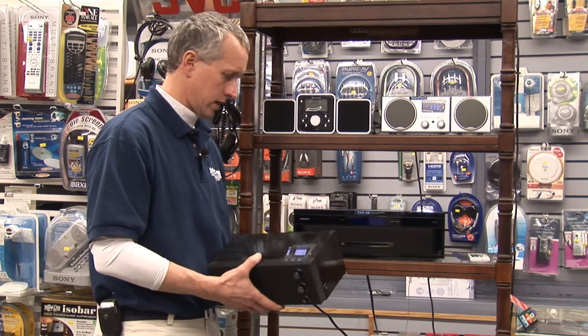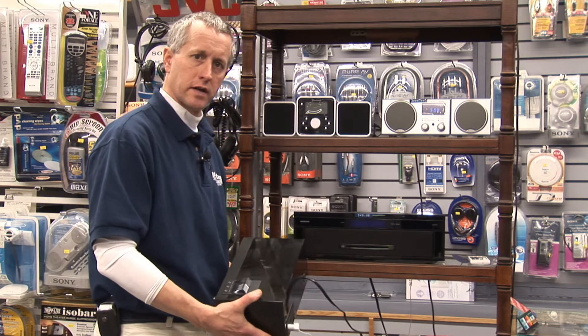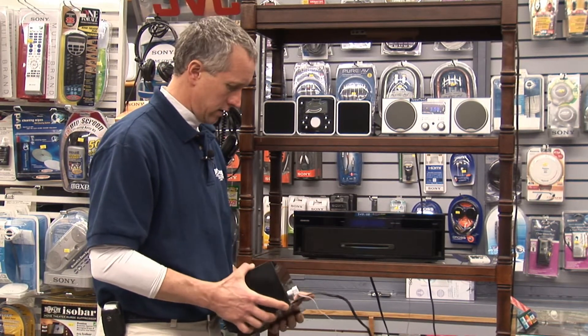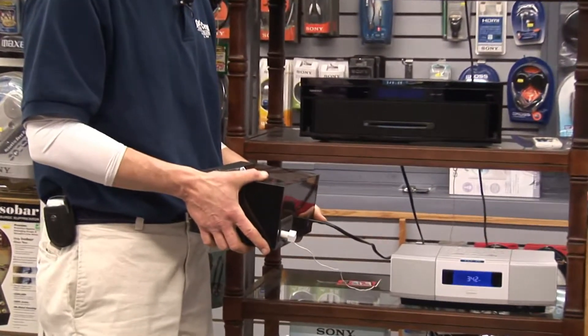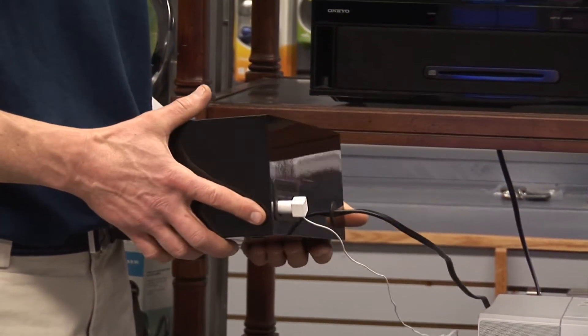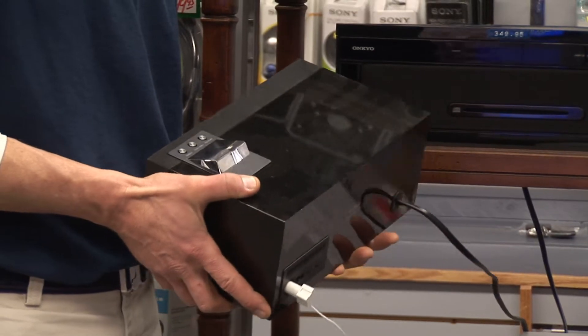How does an FM radio work? First of all, you need some type of power source for the radio. This one happens to run off electricity. You can get FM radios that also run off battery power, and there are also emergency radios which you can actually crank up and generate electricity with a dynamo that'll run the radio for about 30 minutes to an hour.